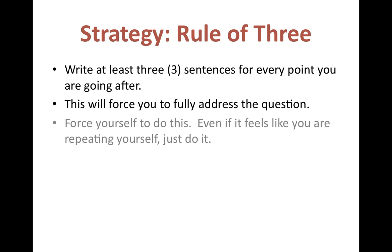I also like the strategy of the rule of three: for every point you're going after, you need three sentences. So if the question asks you to explain a court case that led to desegregation, you'd say: 'Brown v. Board led to desegregation because it stated that these schools would no longer be allowed. However, it was not for many more years that this was actually enforced' — you could bring up the Little Rock Nine. Make sure you're elaborating on each point to prove what's going on.